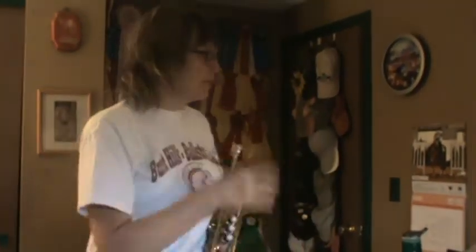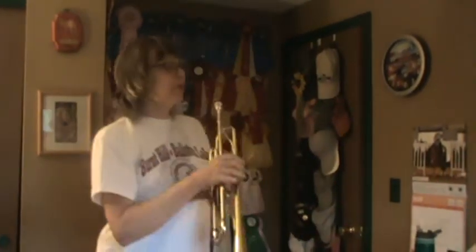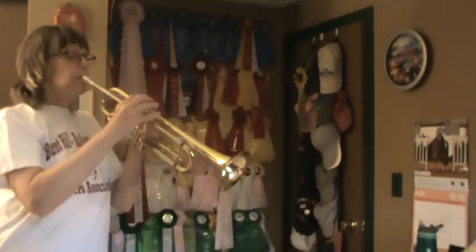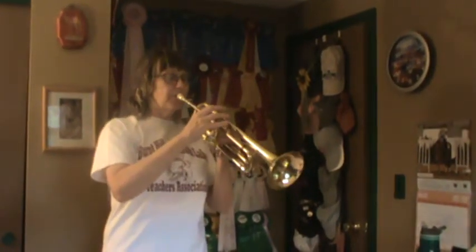Number two. I'm having a little bit of trouble with my tone — I'm having some trouble with my lips. Check out number two. Everybody warm up the beginning of number two. Song two, one, two, ready, go.